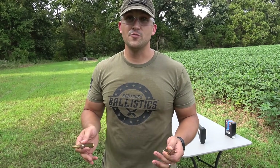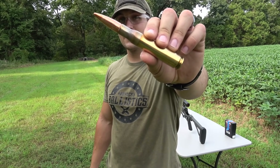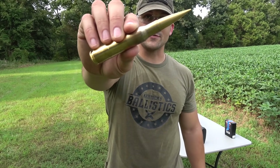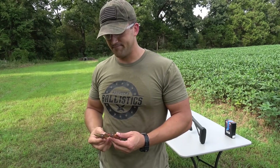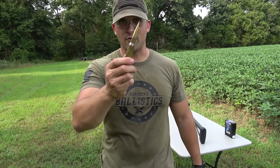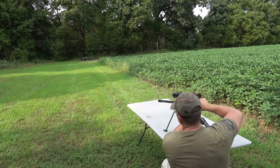I flipped it around so we should be good for one more shot, but I can't decide — should we use a full metal jacket with a steel core or use one of these solid brass rounds made by Double Tap Ammunition? I'm going with the brass round. That thing is pretty damaged — I bet it will shatter this time.